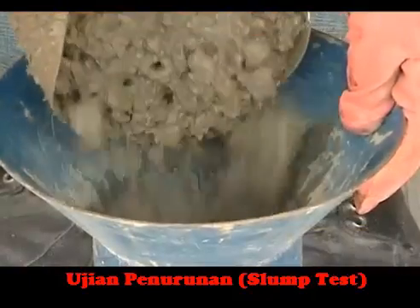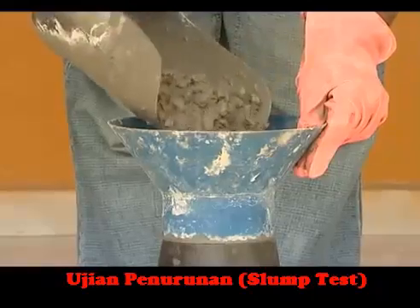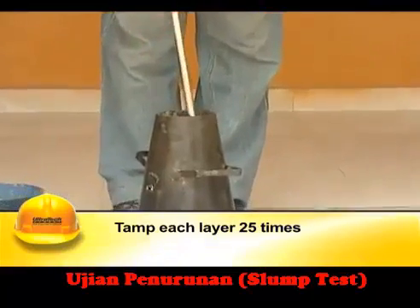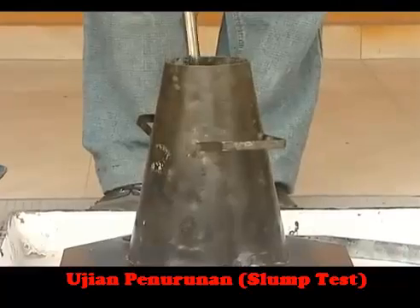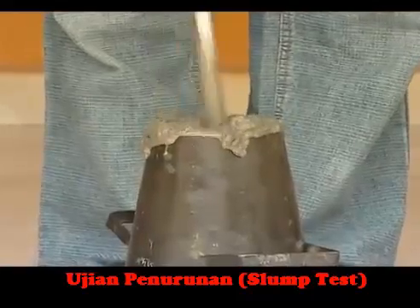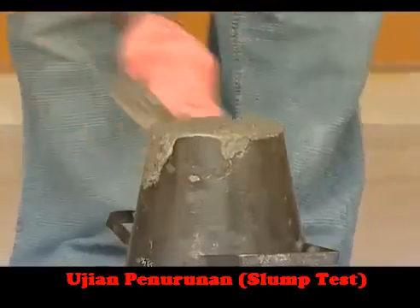The mould is then filled in four layers, with the thickness of each layer being approximately one fourth of the height of the mould. Each layer should be tamped 25 times evenly using the rounded end of the tamping rod, such that strokes are uniformly distributed over the cross section. After the top layer is tamped, the concrete is leveled with a trowel so that the mould is filled exactly to the top.